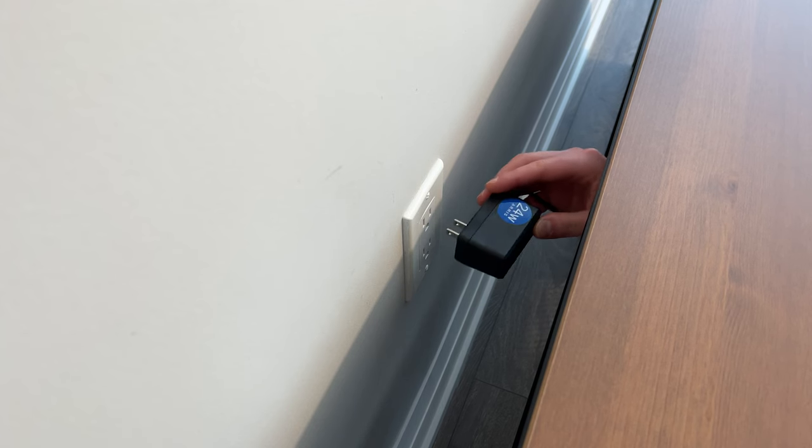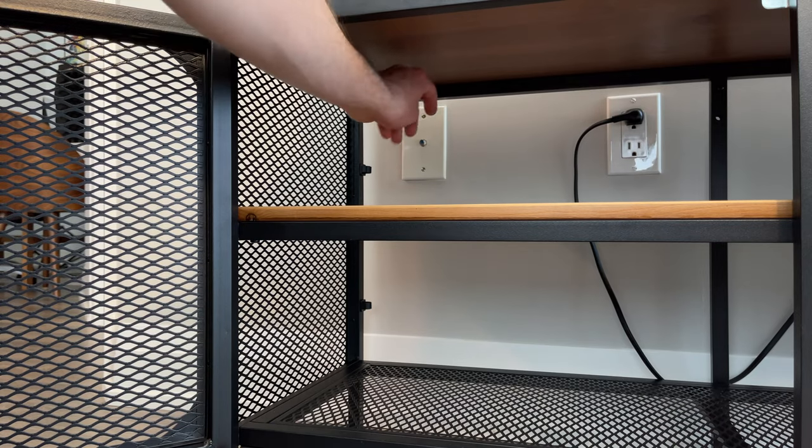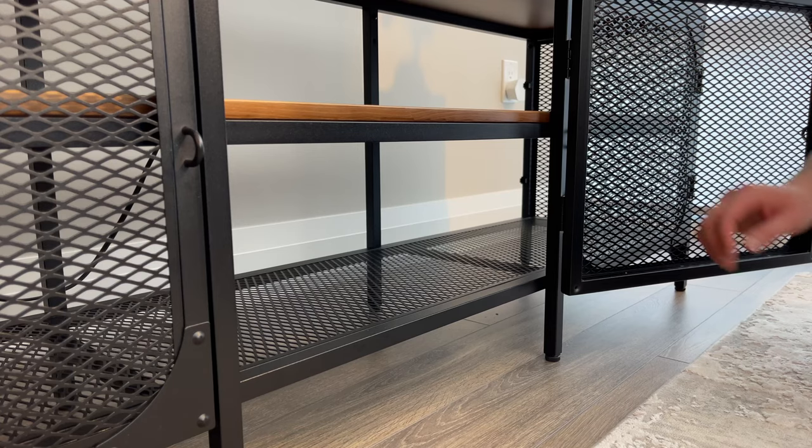As you can see, this TV unit doesn't come with a closed backing, so your wires will be exposed. IKEA provides you with clips to manage wire clutter, but for thin wires you might want to look for some other solution if you're a person that cares about organization.